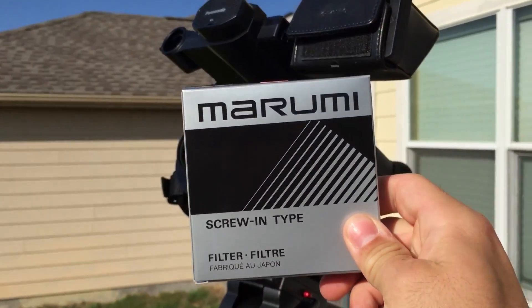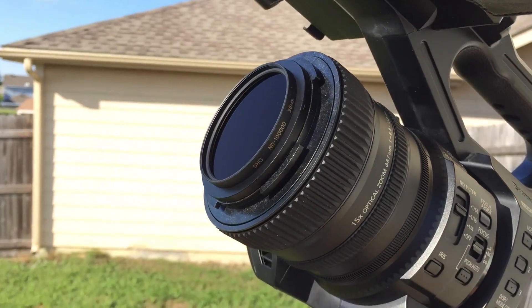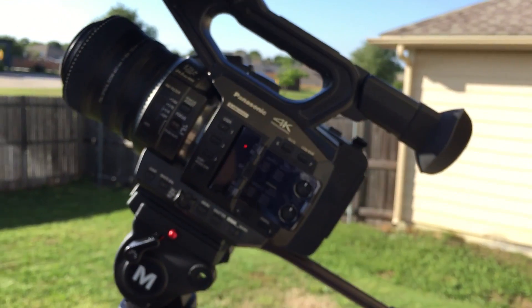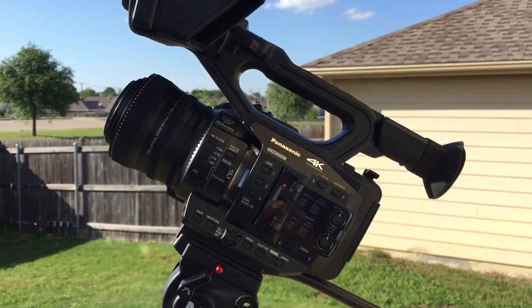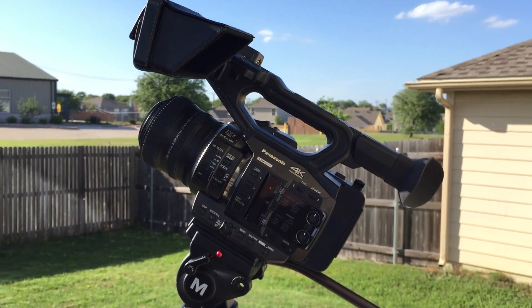Marumi — I think that's how you say it — Marumi 1:100,000 ND filter. What this does is it blocks out all but a very small portion of light, so that you can capture solar eclipses and solar activity with camcorders.